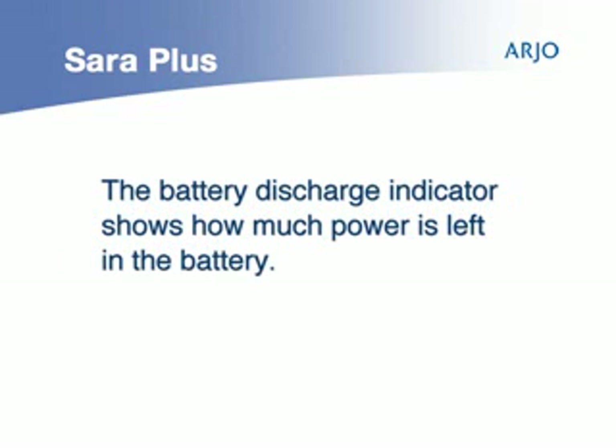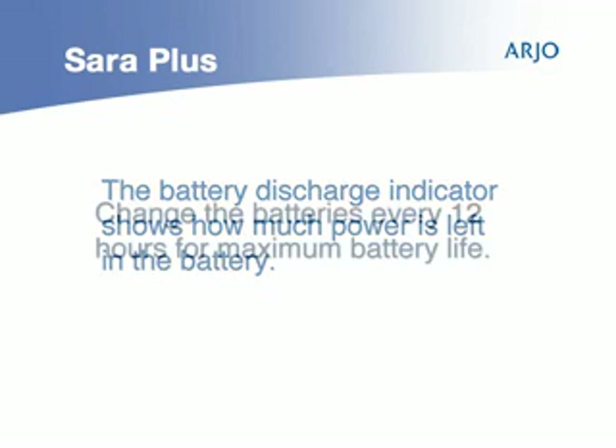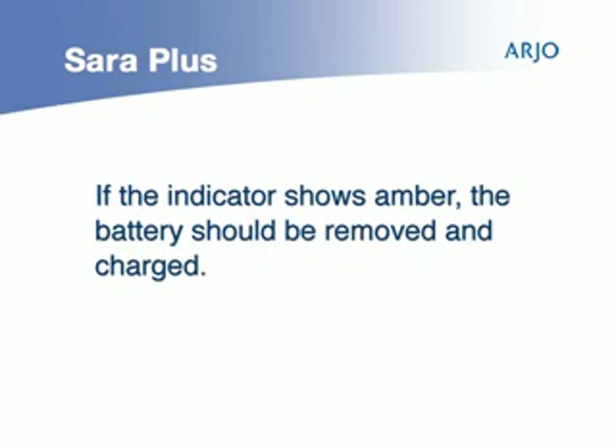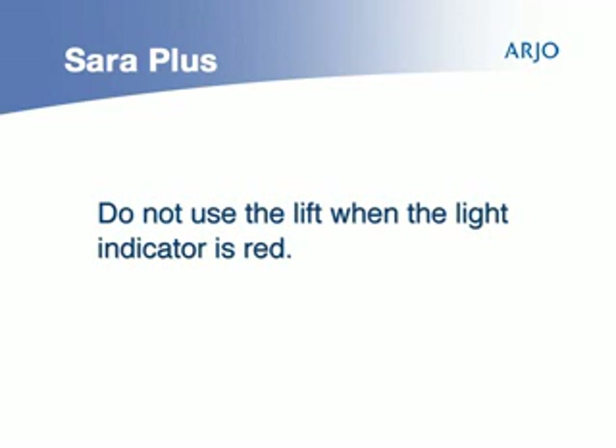The battery discharge indicator, located on the cover above the battery, shows how much power is left in the battery. It is best to change the batteries every 12 hours for maximum battery life. If the indicator shows amber, the battery should be removed and charged. The caregiver should not use the lift when the light indicator is red.